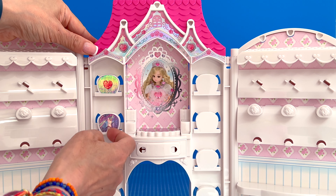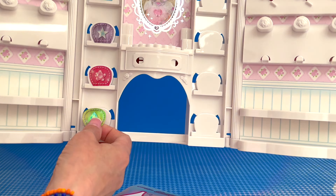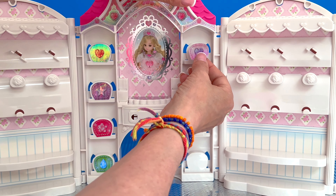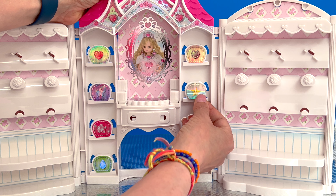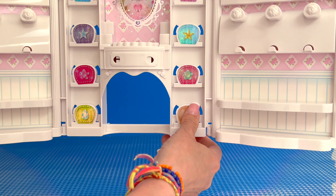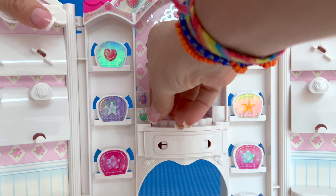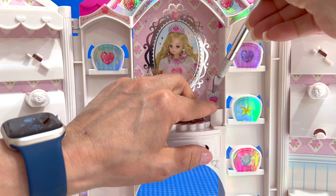I'm so excited about this jewelry castle, guys. Number seven goes here. Eight. Number ten goes here.